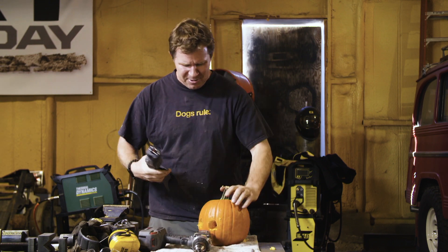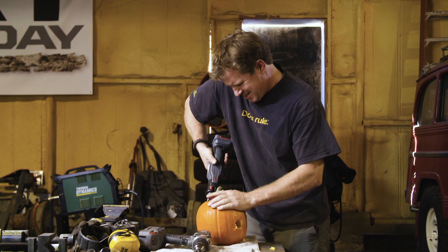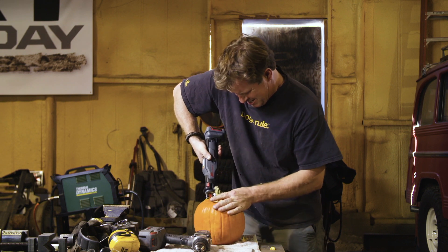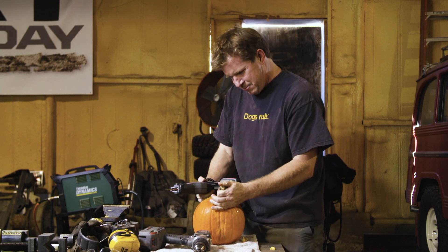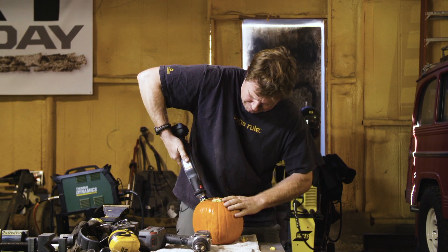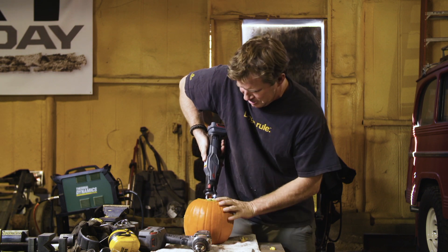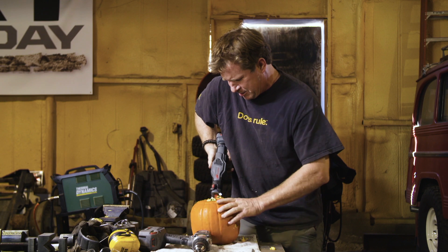You've got to cut the top of these open. And just like that. Maybe we'll do it one more time. I've been watching all these Martha Stewart videos. She makes it look really easy, but it might be a little bit harder than I was thinking.